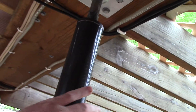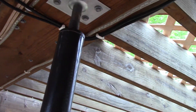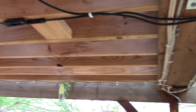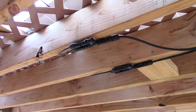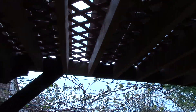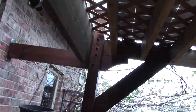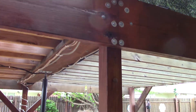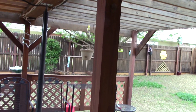Good and tight, not going anywhere. Solar panels there — got 1,000 watts there. More bolts, better.